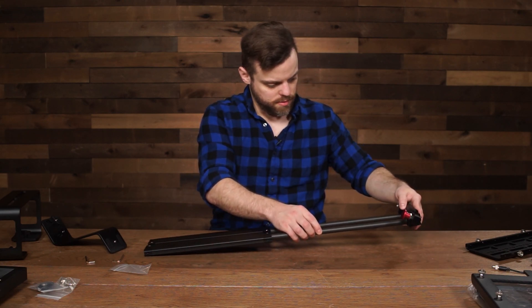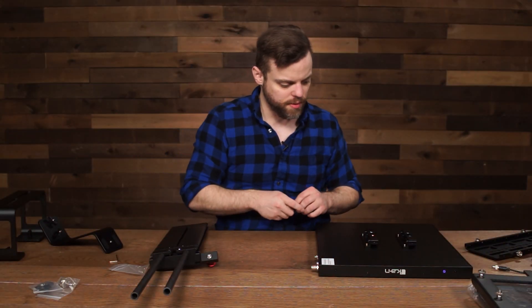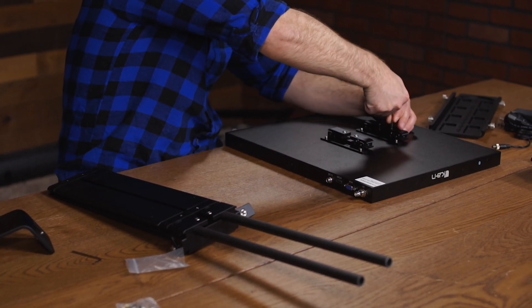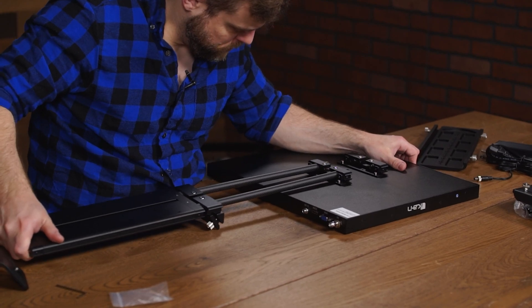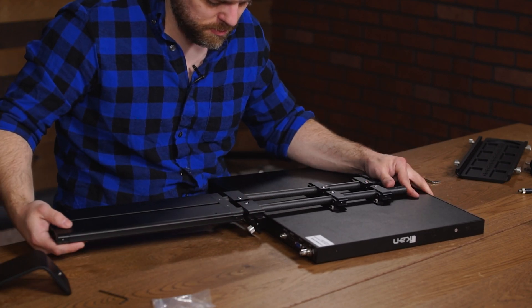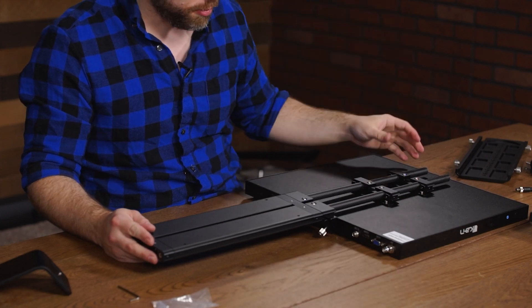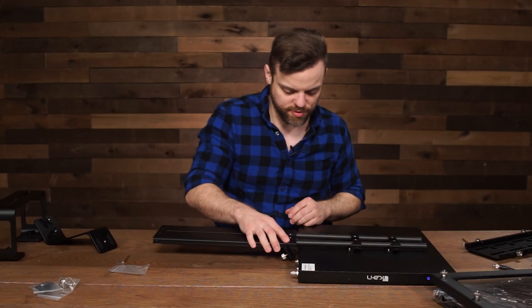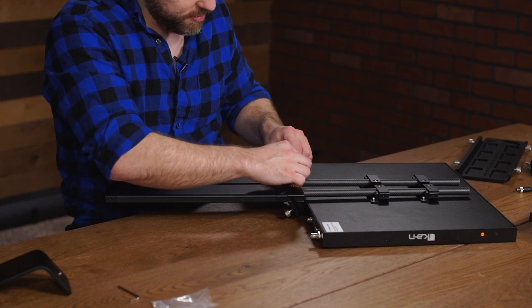Put the glass frame holder in place. Now mount the monitor to the rod system — make sure the rod clamps are loosened and then slide them in. Make sure the rods are set all the way to the end to give the most support, then tighten them. Make sure the glass frame holder is as far back as it can go until it's touching the base system, then tighten that as well.